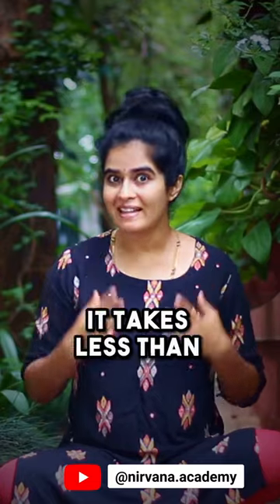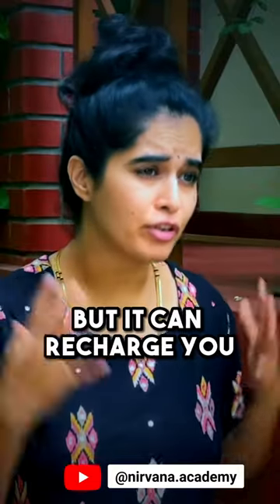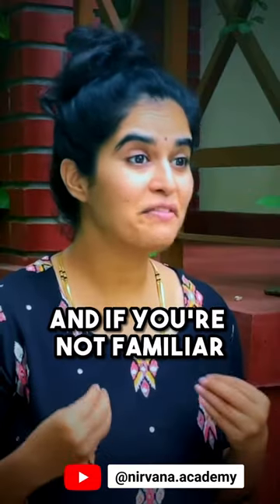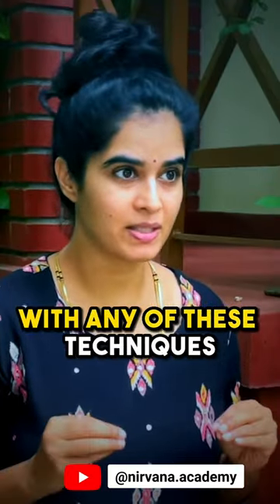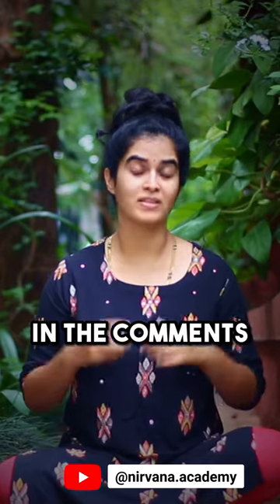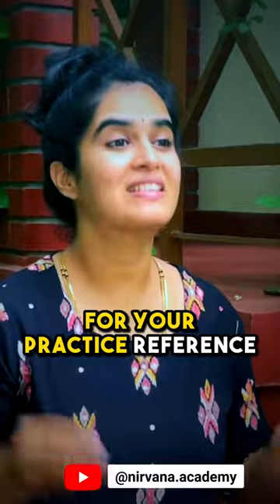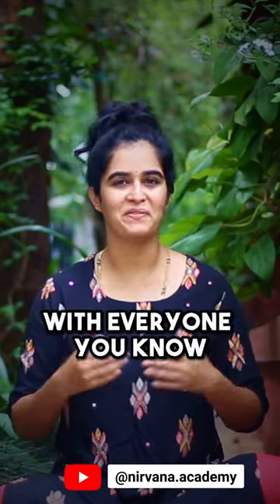Like I said, it takes less than 15 minutes, but it can recharge you for the entire day. Read the description for more practice details. And if you are not familiar with any of these techniques, let us know in the comments and we will make a detailed video on it. Save this for your practice reference and do not forget to share this with everyone you know.